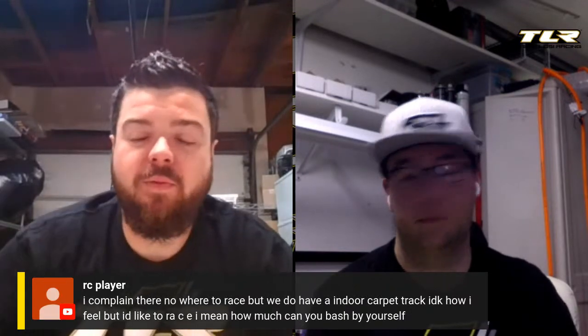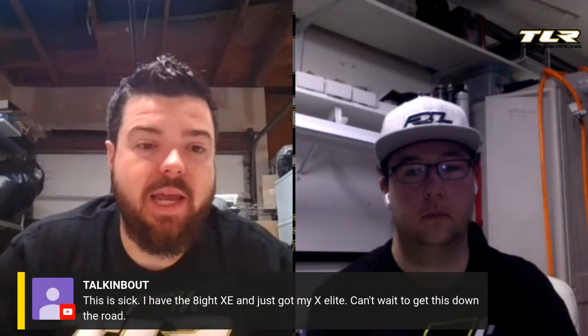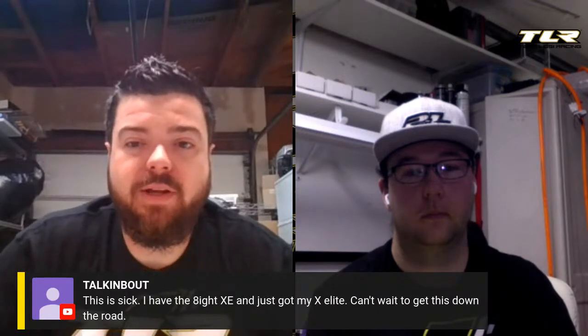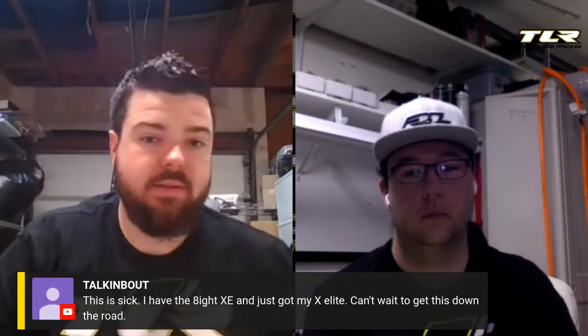Another viewer says they have an 8X-E and just got their 8X Elite — can't wait to see similar build content for those. Frank mentions he just converted his regular 8X into the Elite and rebuilt his 8X-E, getting it all ready for whenever racing resumes.